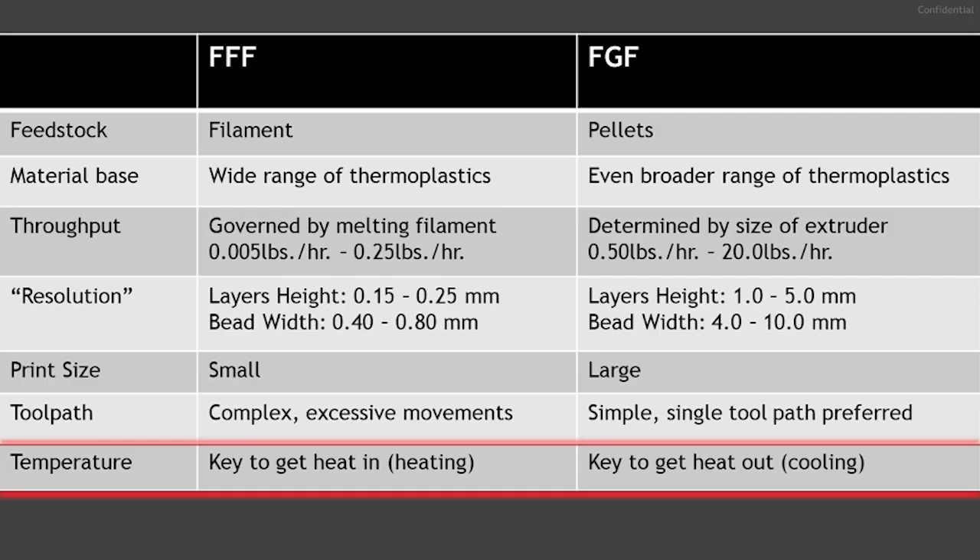For FFF printing, the key is getting more heat into the material so you can print faster and prevent the material from crystallizing or cooling too quickly before subsequent layers are printed. Material extrusion 3D printing is anisotropic: the X and Y directions are stronger than the Z direction under tensile stress because it's a laminate process, and layer bonding depends on the material being at an equivalent thermal state. For FGF, the challenge is the opposite — we want to get heat out of the material. The screw-driven process generates friction and shear heating, meaning the melt temperature may exceed the barrel temperature. With high throughput, if the material temperature is too great, initial printed layers can be too weak to support subsequent layers, causing sagging, poor quality, or a failed print.